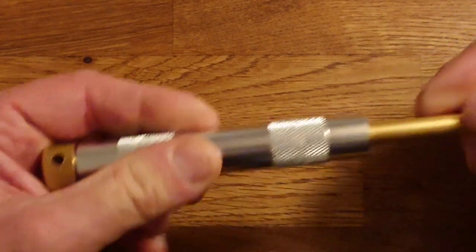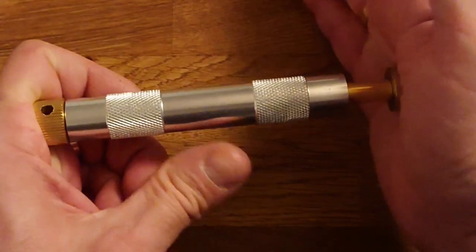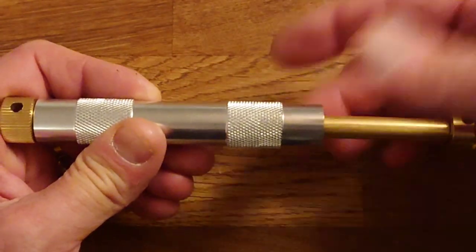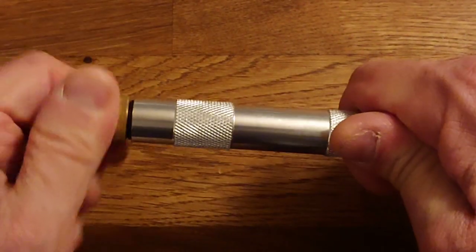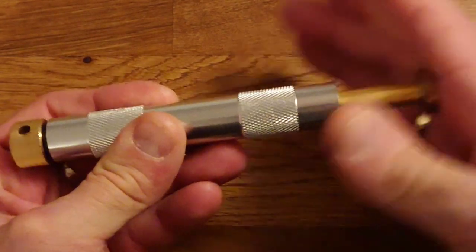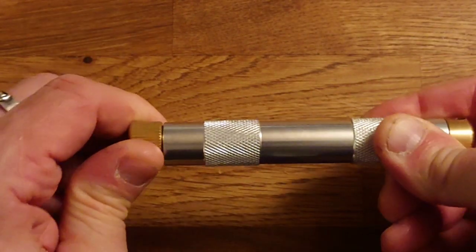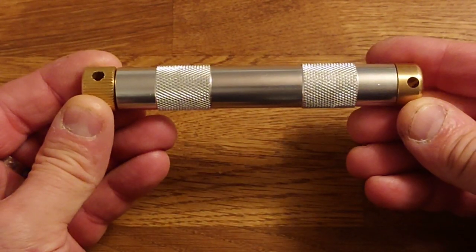When you place this together, if you try and compress it closed, you'll notice the cylinder is wanting to push it out, because the air is trapped in there. That's why we have this end here. If I loosen that up, I can press that in, air escapes out the bottom, and when I tighten it up, that makes it ready for transport.